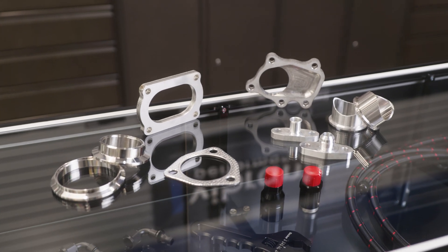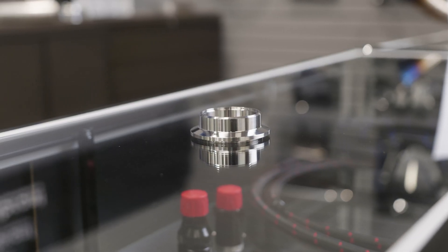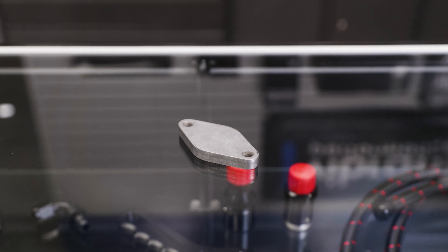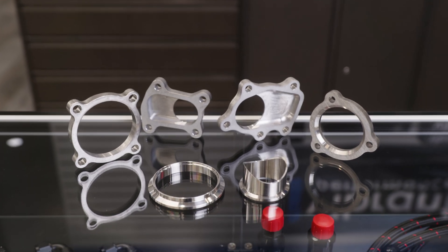Vibrant Performance offers a complete range of turbo flanges designed with the fabricator and custom turbo fabrication projects in mind. Our turbo flanges are available in stainless steel, mild steel, or aluminum, and allow users the freedom to choose from a large array of flanges for turbine manifold fabrication.